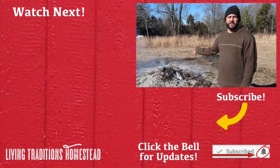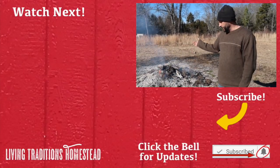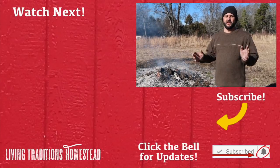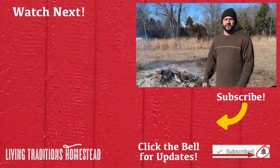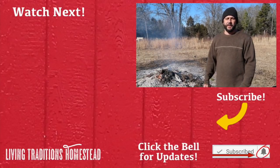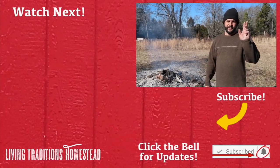When this is all done, we'll use this ash in the garden, so there really won't be any waste — it'll just be a good solution for us. If this is your first time visiting our channel, don't forget to subscribe before you leave. Don't forget to share and comment as well. And until next time, thanks for stopping by the homestead and God bless.